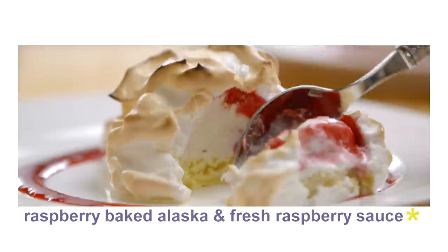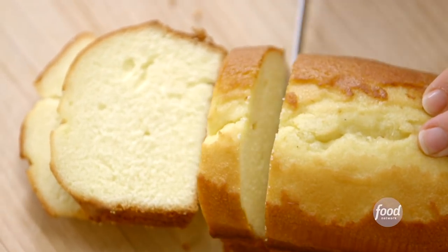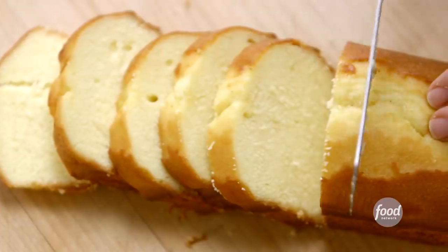I'm making these incredible raspberry baked Alaskas, where the result is a total wow — they're real showstoppers. It starts with pound cake on the bottom, ice cream and sorbet in the middle, and then it's covered with meringue.